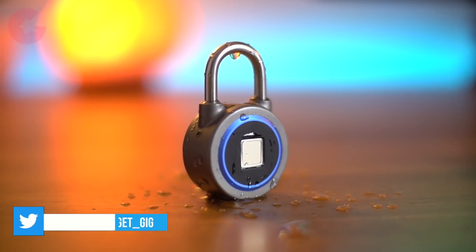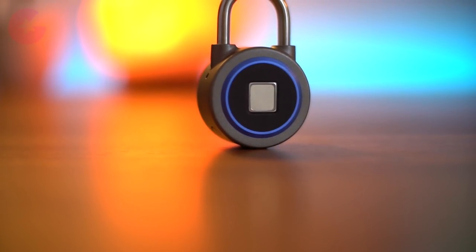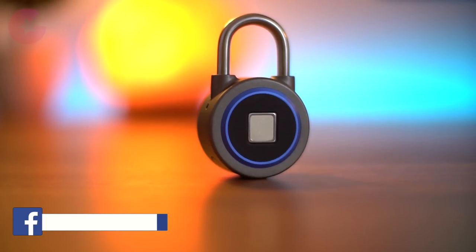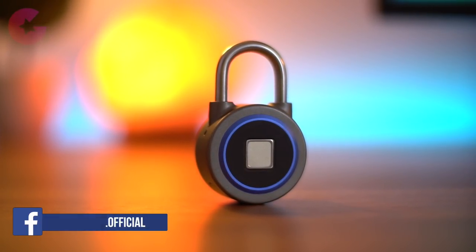Overall I find this keyless lock pretty amazing and according to me this is the future of locks. You can use this lock for doors, to lock your bicycle, or even use it on your luggage. The price of this lock at the moment is approximately 40 US dollars, which is somewhere around 2700 rupees.